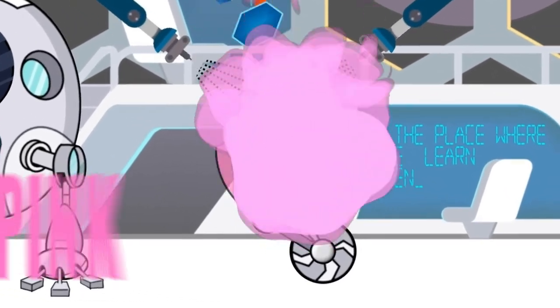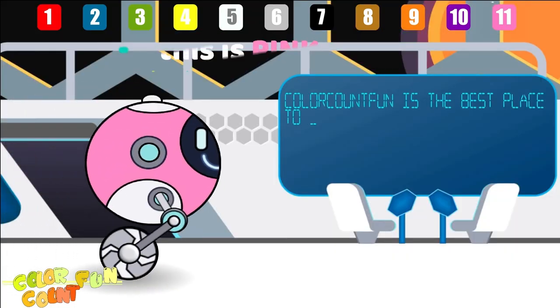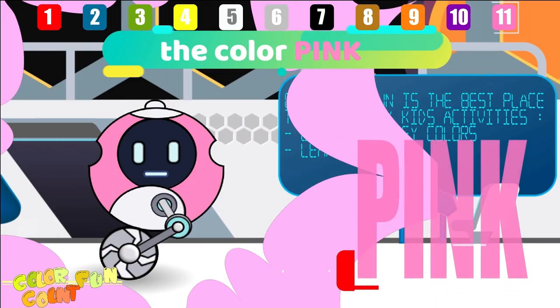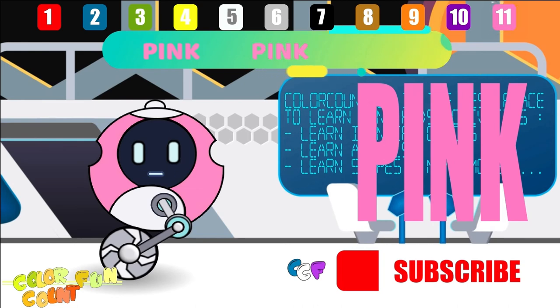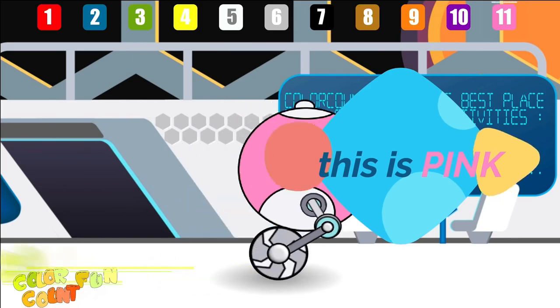This is pink, the color pink. Pink, pink, pink. This is pink, the color pink. Pink, pink, pink. Do you know what color this is? This is pink.